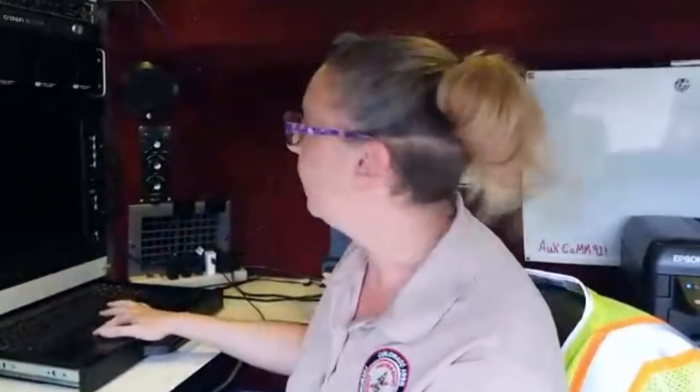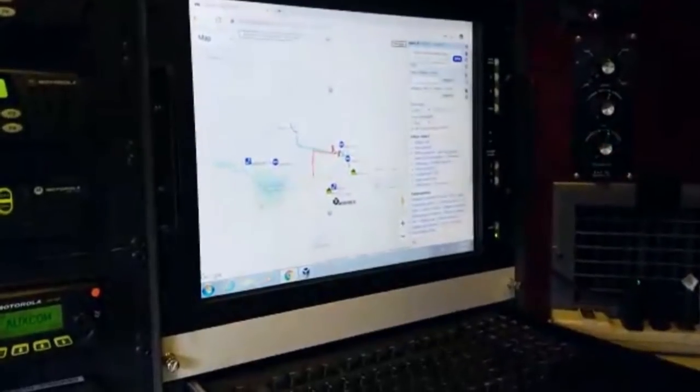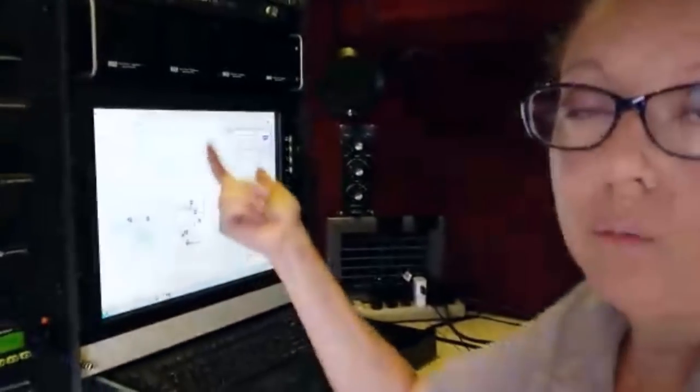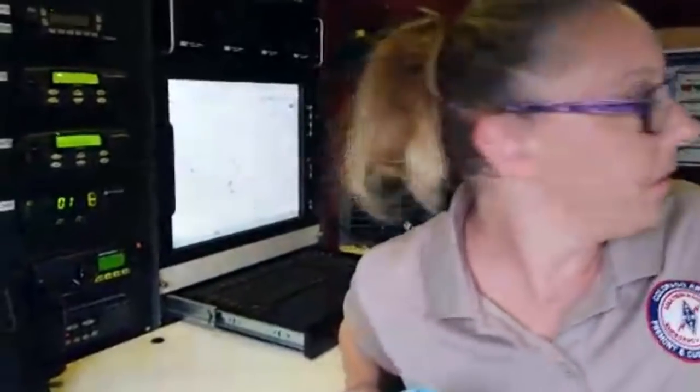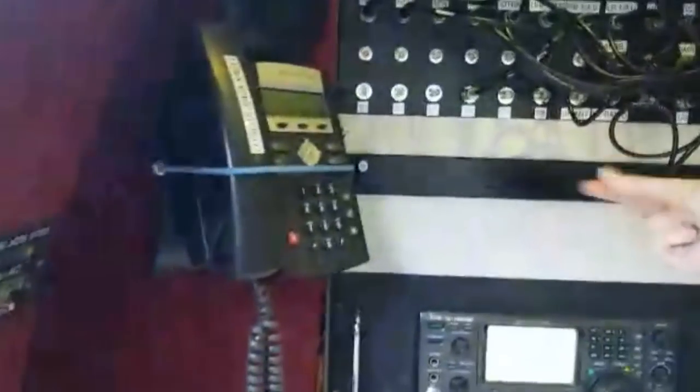If we're out on a search and rescue call, not only do we need to be listening to their frequencies — maybe even flight for life — and be able to contact incident command, we also need to have our computer functioning. Currently I have it on APRS.fi, but we like to be able to look at radar and geographical maps. We want to be able to print them out, so we have our printer right here — we can print out maps directly for SAR or whoever else might require them.